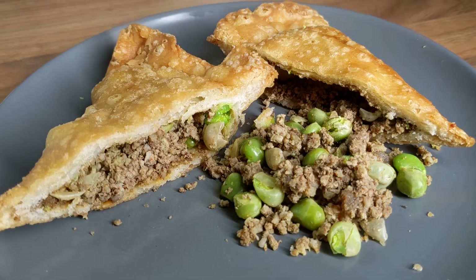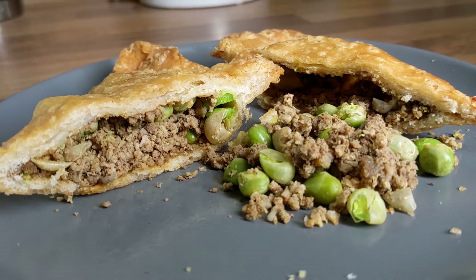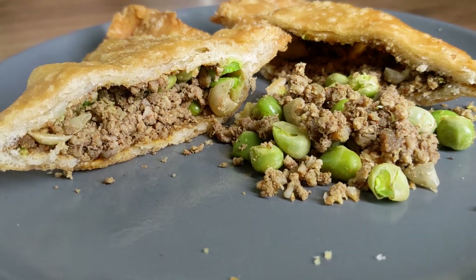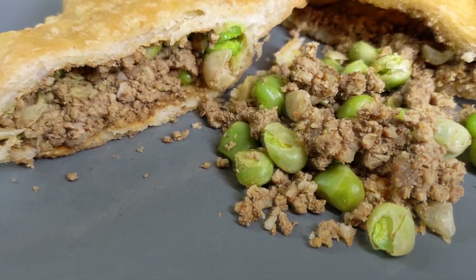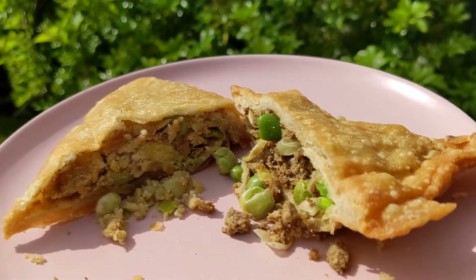The meat samosa consists of kima — minced meat — with broad beans, and that's it. I don't know the specific spices and aromatics added, but let me tell you it tastes perfect. It's a subtly spiced flavour, spot on — not too spicy, not too salty or greasy. The meat is soft, crumbly and flavourful. They are both equally moreish, addictive and delicious.